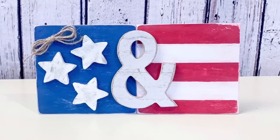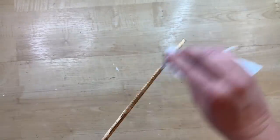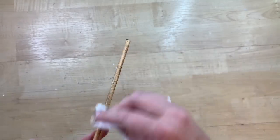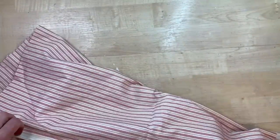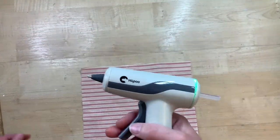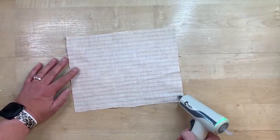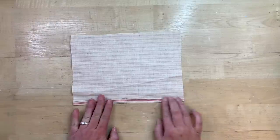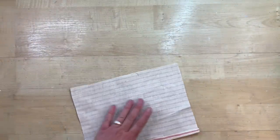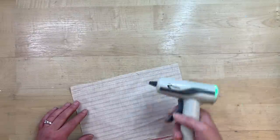This DIY was inspired by a flag I saw at Vintage Market Days. I'm just taking a wooden dowel from a package at the craft store or Dollar Tree, and using some scrap fabric — something that gives the impression of red and white stripes, whatever size you like. I'm using this little cordless glue gun from Hippo that has a tiny nozzle — I'll leave a link in the description. You could also use Unique Stitch glue, but since this is rustic, hot glue works fine and this one doesn't get super hot.